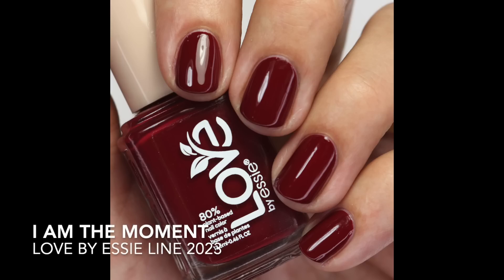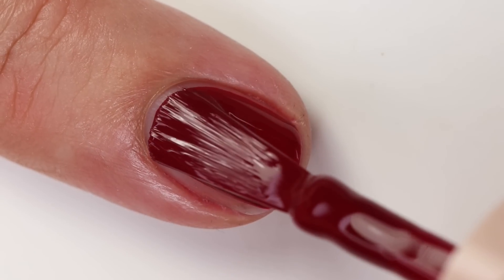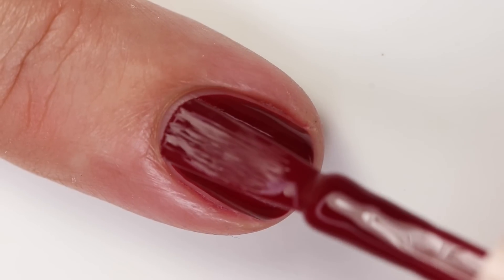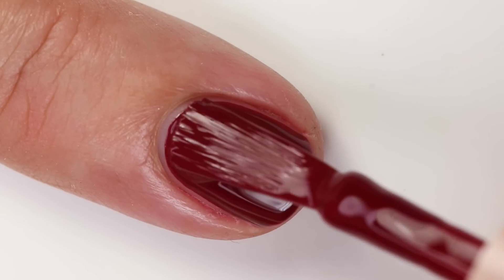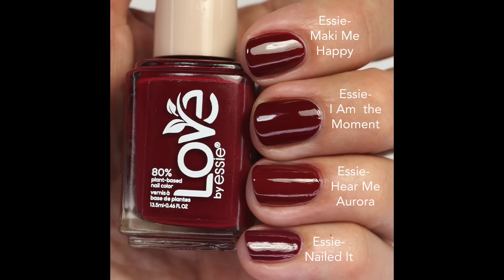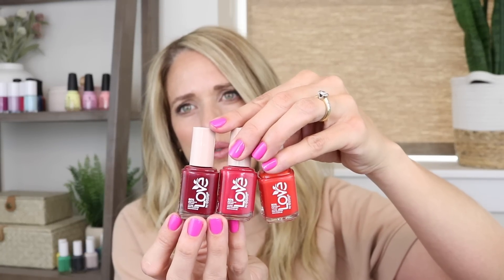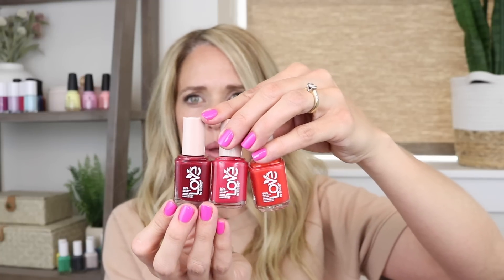The deepest red is 'I Am the Moment' — a rich dark red with plum undertones. The formula is really nice, glossy, and opaque in two coats. I compared it to 'Me Mocking Me Happy,' which has more of a crelly formula; 'Hear Me Aurora,' which is a little more red and not quite as rich but fairly close; and 'Nailed It,' which is darker and more berry/raspberry-toned. Showing all three reds together: the orange one, the more true red, and the plum-toned rich red.